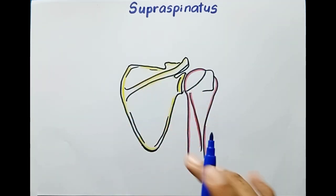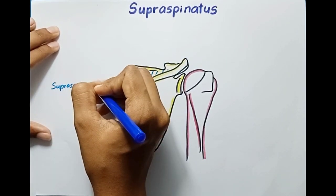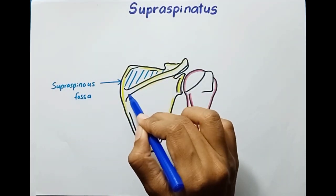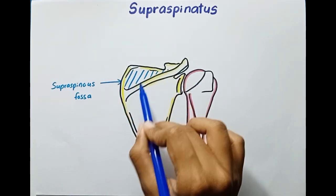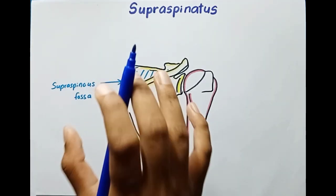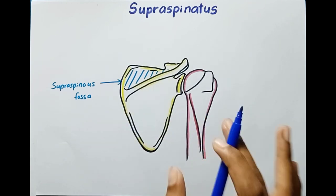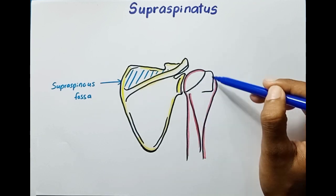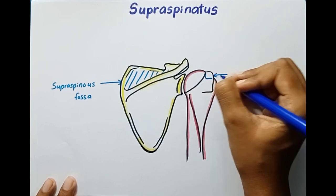This muscle originates from the supraspinous fossa. Here you can see the supraspinous fossa — 'supra' means superior, 'spinous' refers to the spine of the scapula, so you can remember it as superior to the spine. This is the proximal attachment. It inserts into the superior facet of the greater tubercle of the humerus — here is the greater tubercle and this part is known as the superior facet.